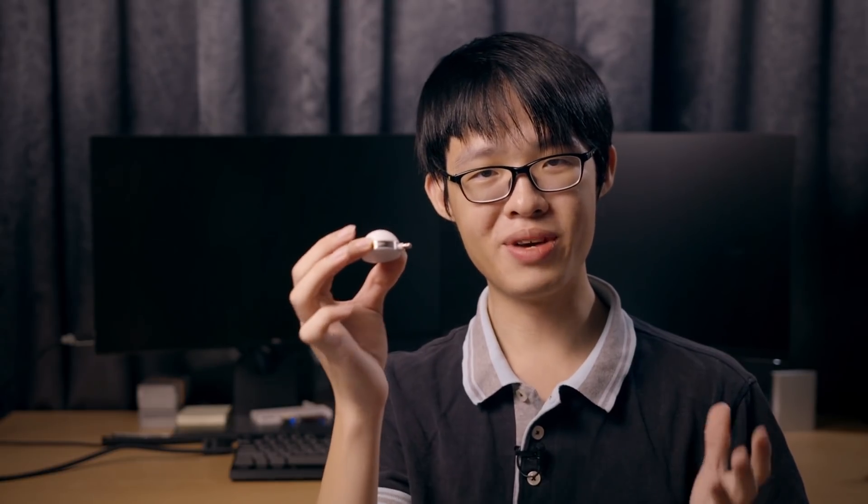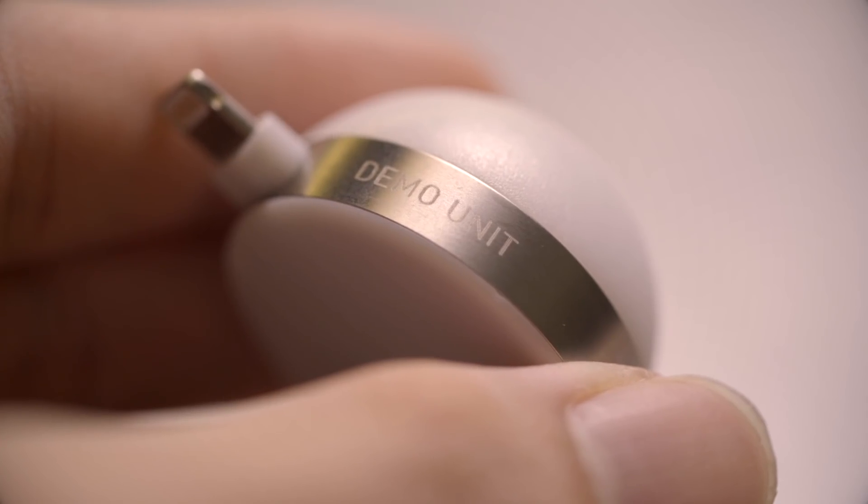So that sums up my review of the Lumu Power. Huge thanks to the people over at Lumu Labs for sending me this demo unit — they even had it laser engraved on the chrome sleeve. Definitely check them out; they are a Slovenian company and really nice and passionate people. Also, shout out to Faris for lending me his iPhone — check him out on Instagram.